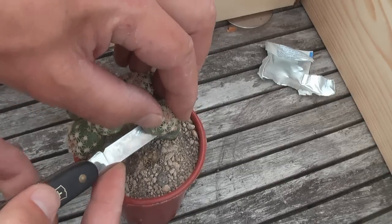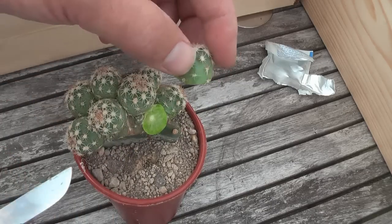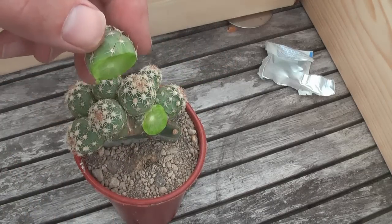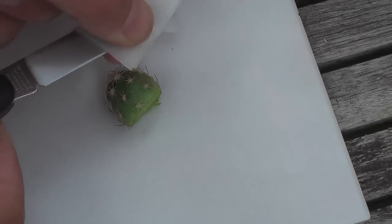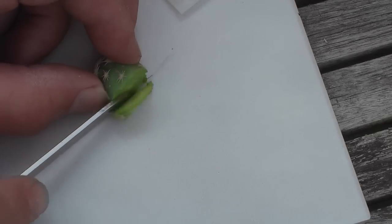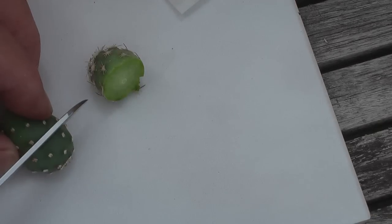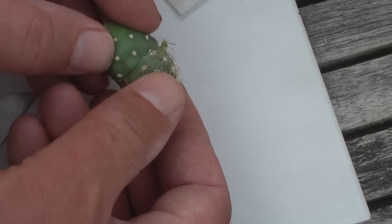Now take a cutting and cut it straight. Cut the grafting stock — in this case Opuntia fragilis — and try to make both surface areas about equal.